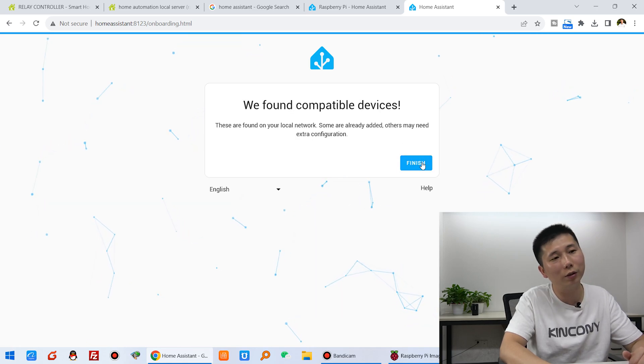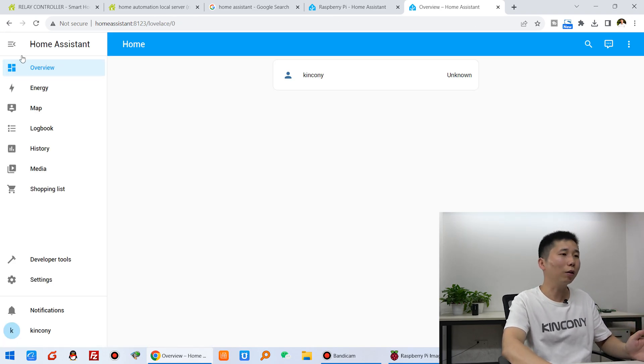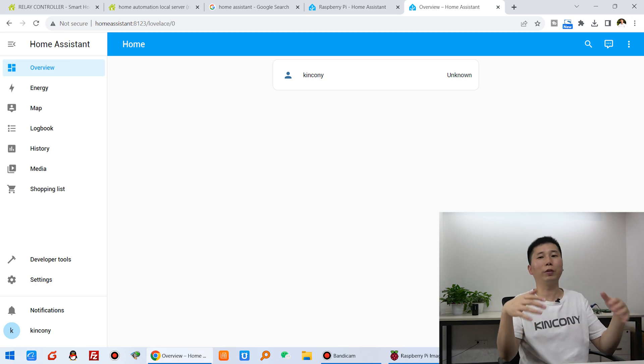Click finish and you will see the Home Assistant dashboard — this is your home page. After installing Home Assistant, the next video will show you how to install ESP Home, which is a very powerful add-on for Home Assistant used for ESP32 modules and ESP32 IoT devices. It is very flexible using the ESP Home config. See you in the next video, thank you!